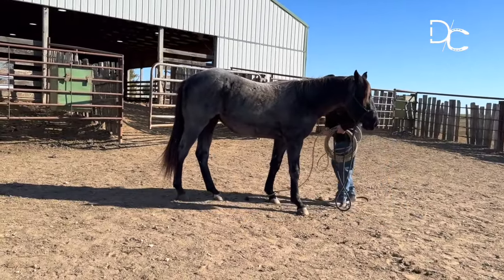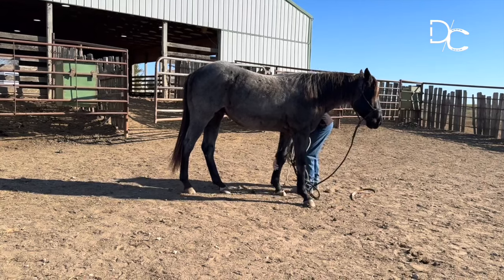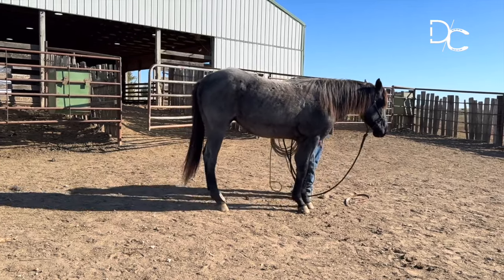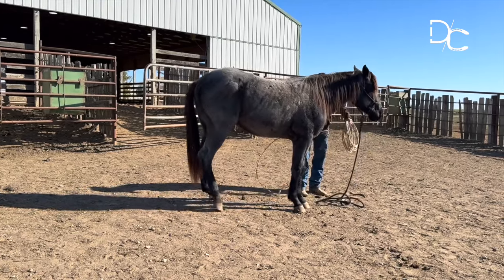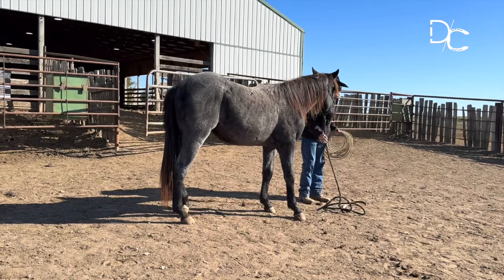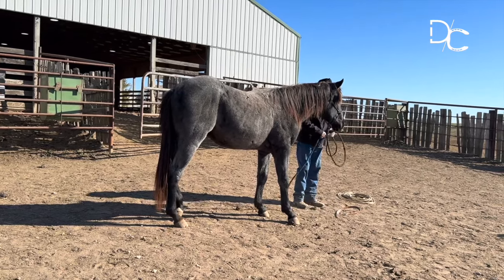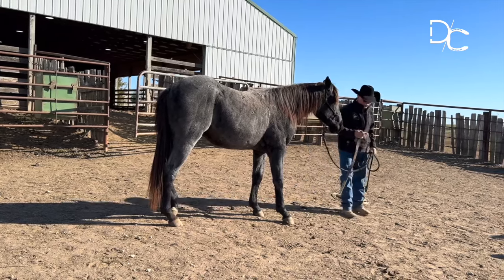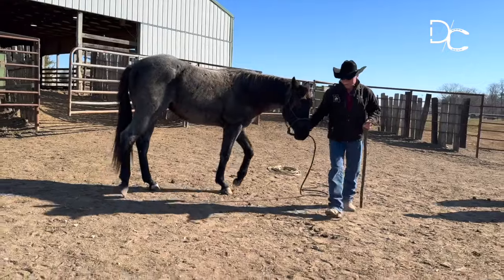I feel like in a relationship between a horse and a person, there's only room for one leader, and it can't be the horse. Respect to me is probably the highest priority item. I can deal with a horse that's afraid of me a lot easier than one that's so bold that he doesn't feel like he's got any reason to do anything for me. So this is what you do with the ones that are wanting to stomp their feet — and you want to do this when they're untied.